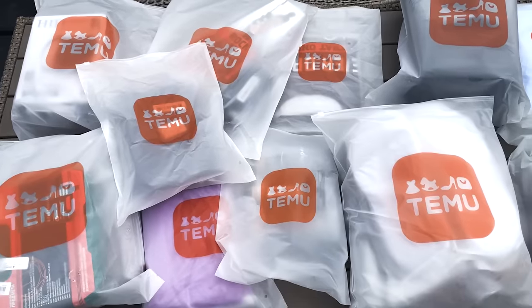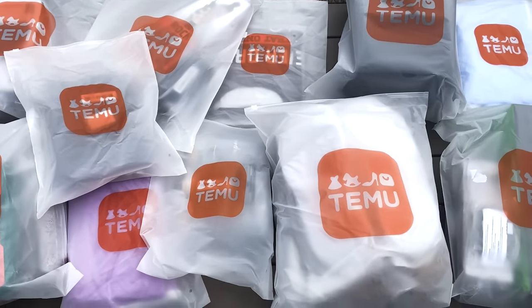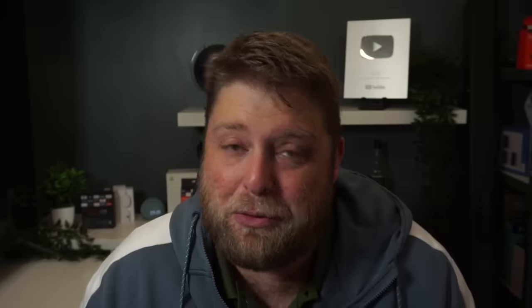Hello again everybody and welcome back. I recently did a video on Temu and I did buy a couple of things on it just to test it, and as promised I've spent £300 on Temu, so I'm going to take a look at what I got and the quality. Don't forget to hit that subscribe button and let's crack on. First of all, I want to thank Temu for sponsoring this video and allowing me to spend this to test out their products.